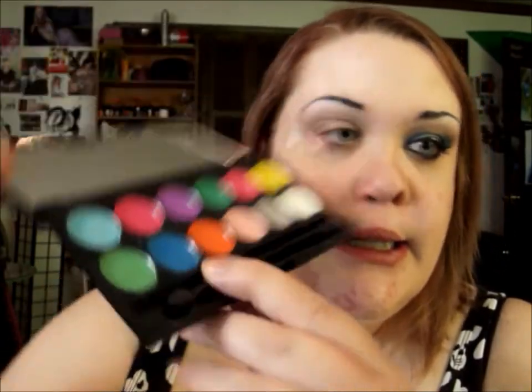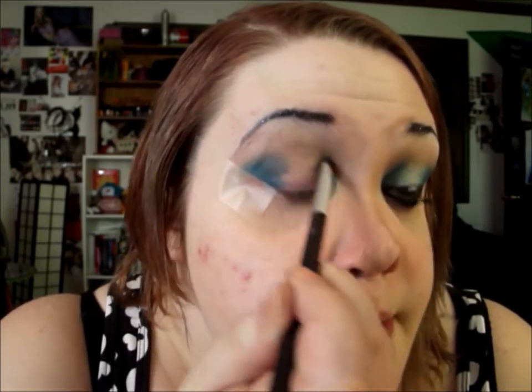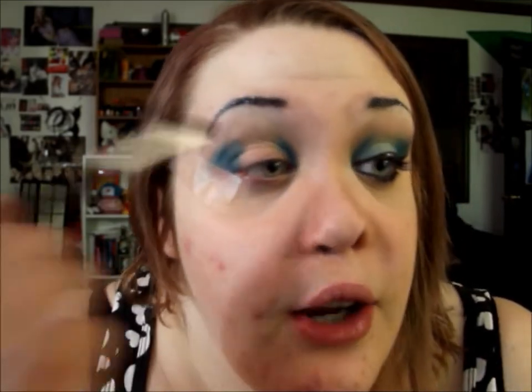The first color I'm going to use is also from that palette — it's called Bolt, a really nice dark bright blue. The second color is a really fun light blue called Chill. I'm going to start with the dark blue and put that on the inner and outer portions of my lid. This is where the tape really comes in handy. Because of my hooded lid, I'm going to bring it up past my normal crease just to make my eyes look bigger.